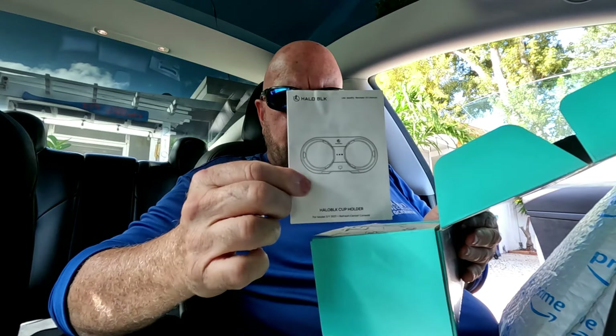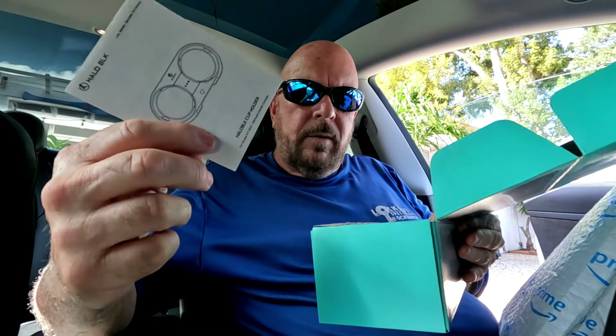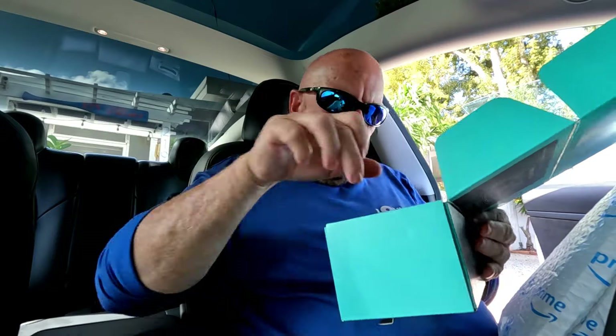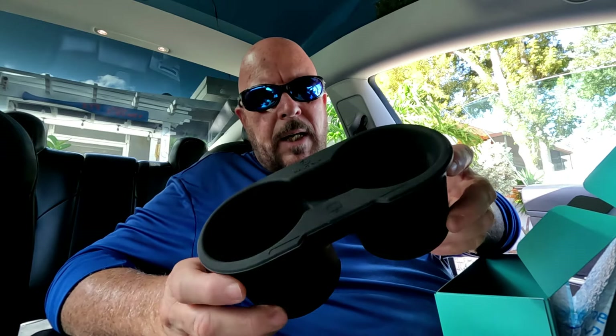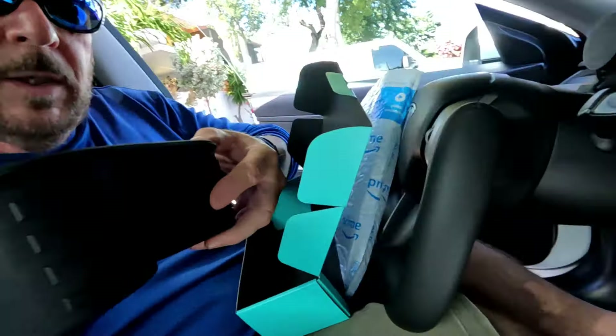Let's get it opened up and unbox it. It comes with instructions — probably just cleaning instructions because you don't really need instructions for something this simple. There are some little artwork drawings of the product, and then the product itself.